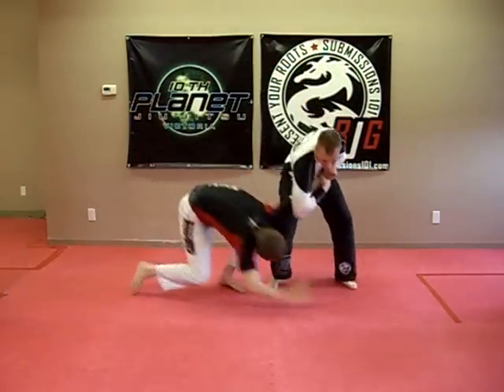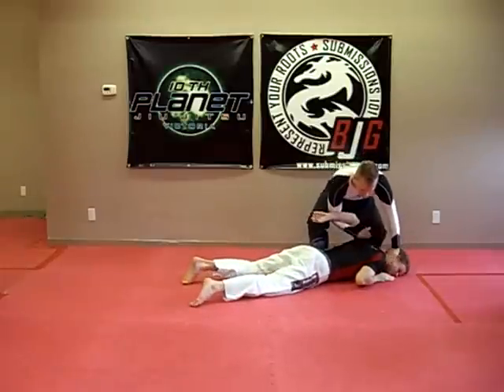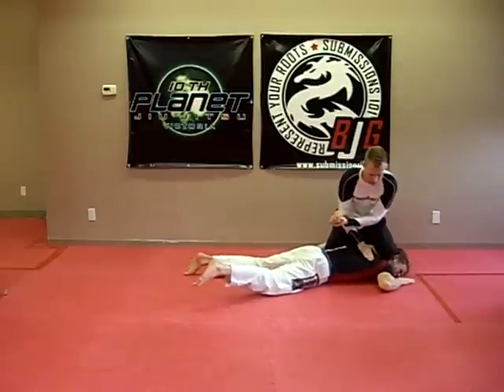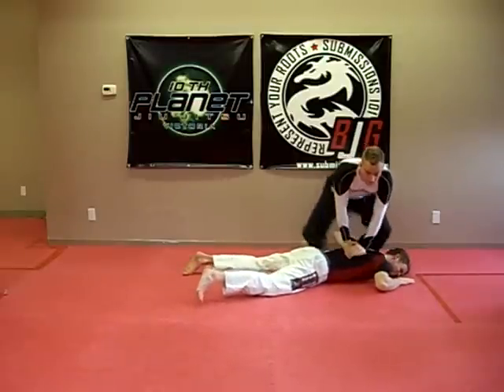Do that again. One, two — here, pressure, grabbing, not going anywhere. Pin and stand.